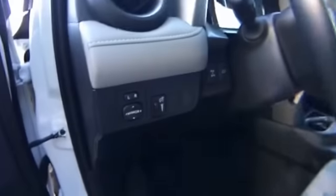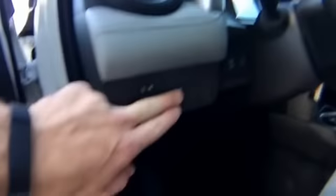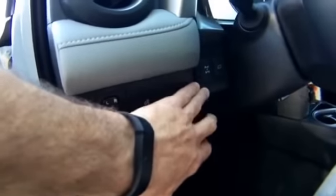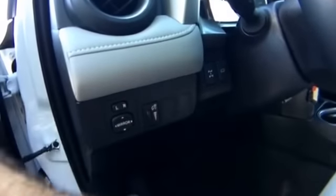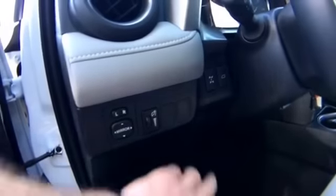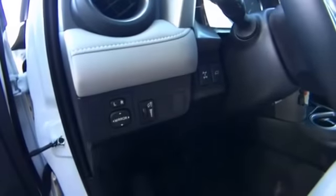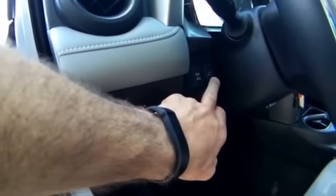On the left side of the steering wheel you get your powered mirrors control and the dimmer switch for the instrument cluster. This is an all-wheel drive vehicle — you have the ability to lock it into what I'd call a 50/50 distribution mode, similar to a four-low in a truck, for very low speed situations. There's also a button here to operate the power liftgate.